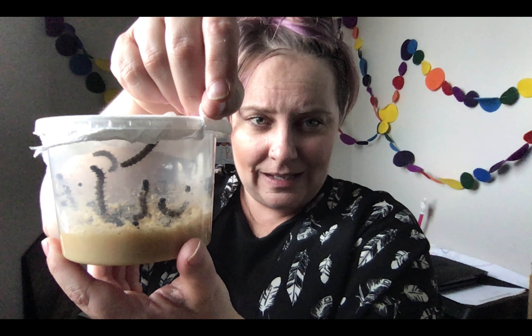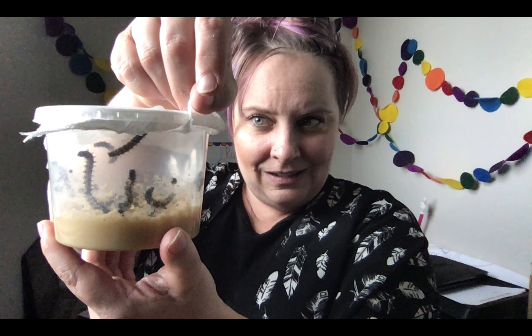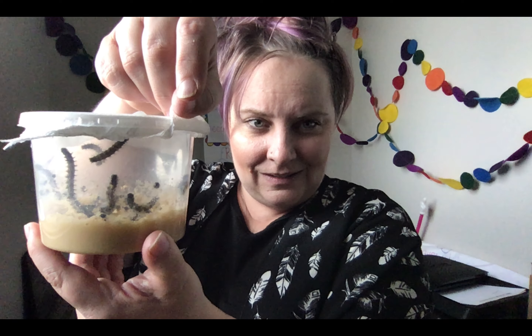They are getting so big and fat, which is what we want. These guys will probably eat for a couple more days and then they should attach to the paper towel that is in the container. There's a couple that have crawled their way up there, so they might be getting ready. I think I might have woken them up - they were all kind of sleeping a minute ago. We'll just continue to keep an eye on those.